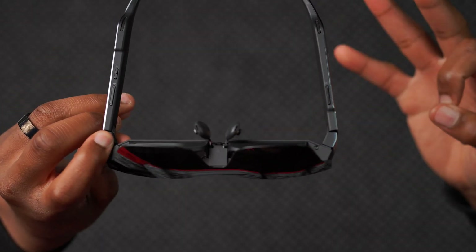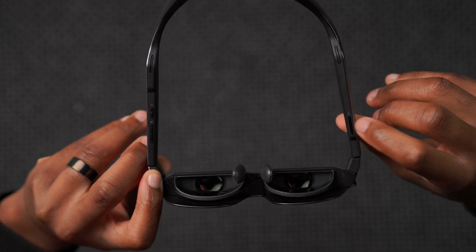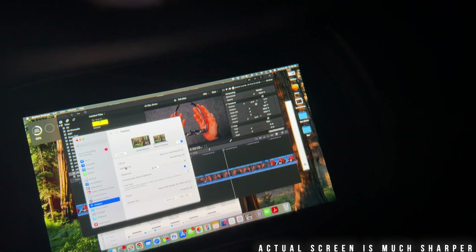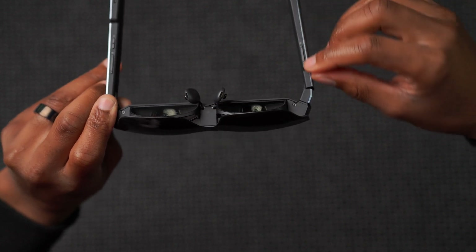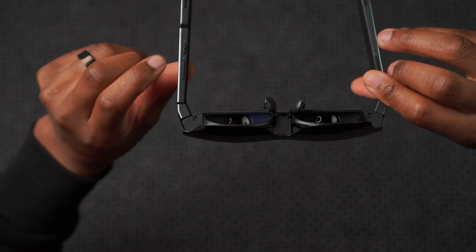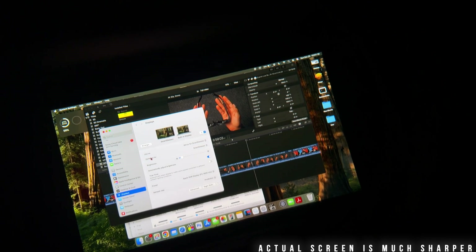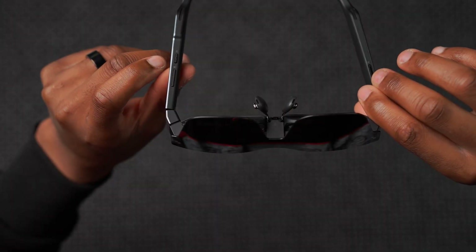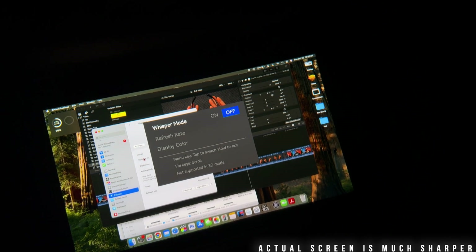This device is very easy to use — it only has three buttons total and is plug and play. On one side is the brightness button, giving you about 10 levels of brightness control. Press and hold to gradually increase to maximum, or hold the other direction to reduce all the way down. On the other side are volume up and volume down buttons — press and hold volume plus to turn off whisper mode, and press and hold volume minus to turn it on. There's also a menu button to quickly access settings for whisper mode, refresh rate, and image settings.